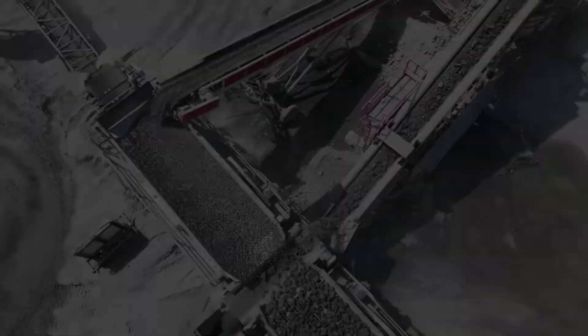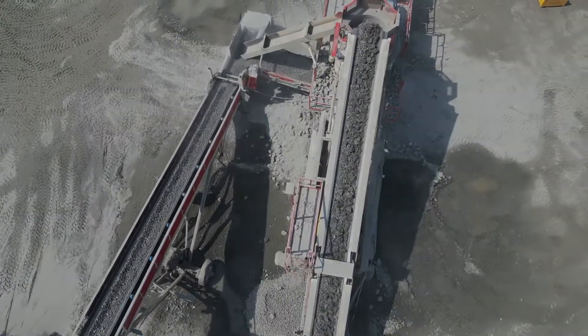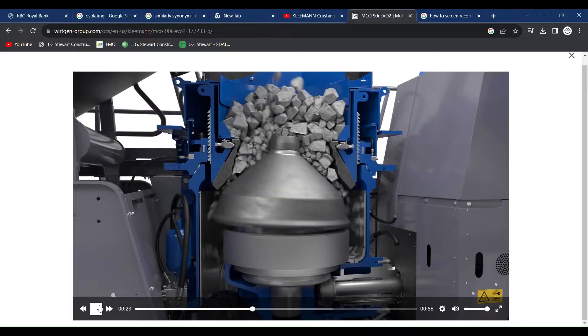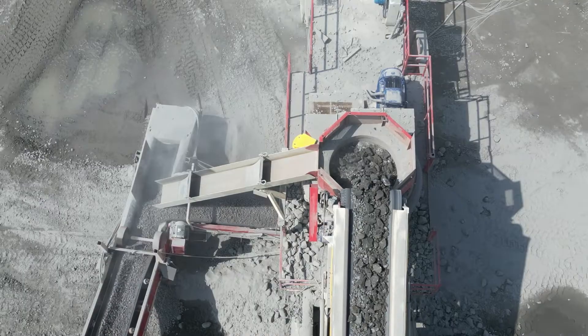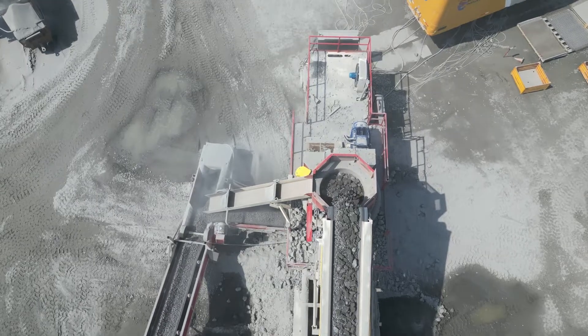Similarly, there are also multiple types of secondary crushers. Another common type of secondary crusher is the cone crusher. This works as stone falls into the top and is caught between an outer stationary cone-shaped liner called the bowl, and a slightly smaller inner oscillating cone-shaped liner called the mantle. As the stone moves further down the chamber, this oscillating action crushes the stone by compression until it is small enough to escape out the bottom.